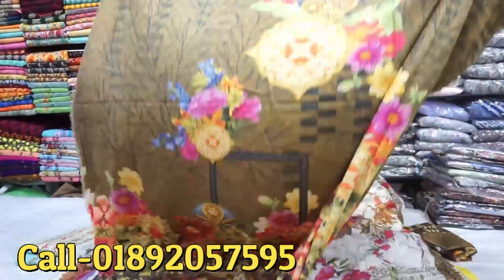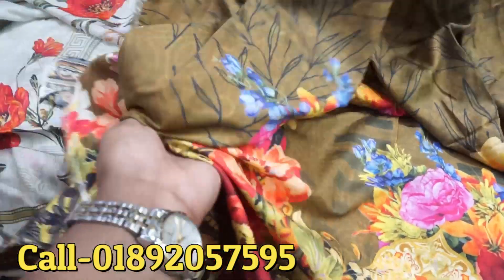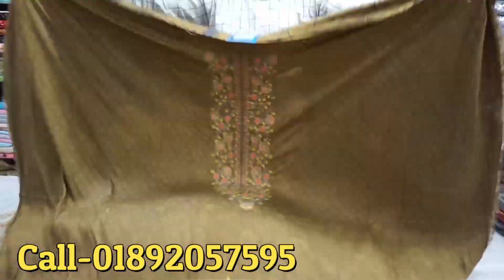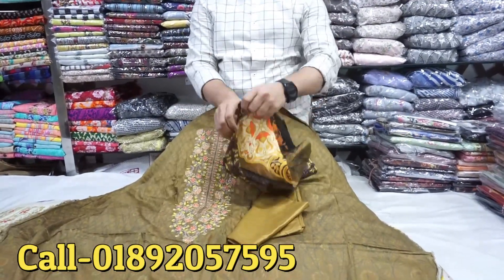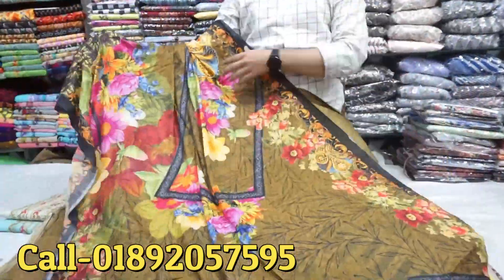This is the texture of the fabric. It is very soft because the texture is very thick. They are very thick and dry.